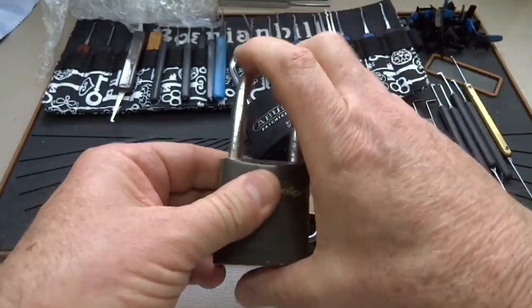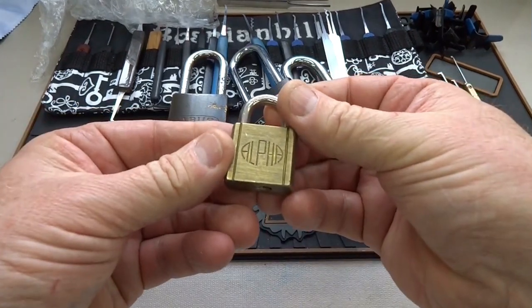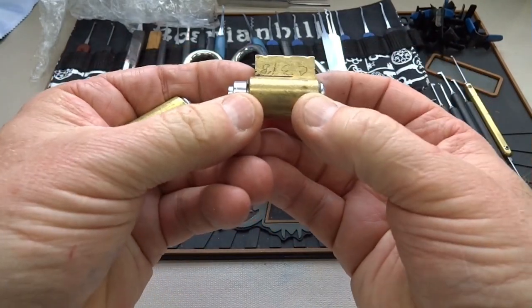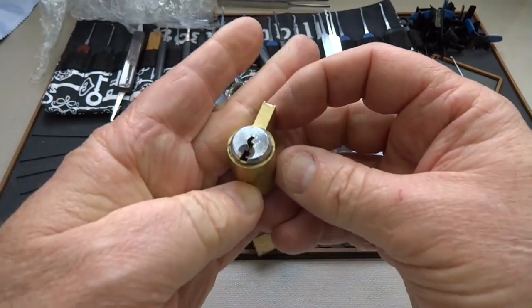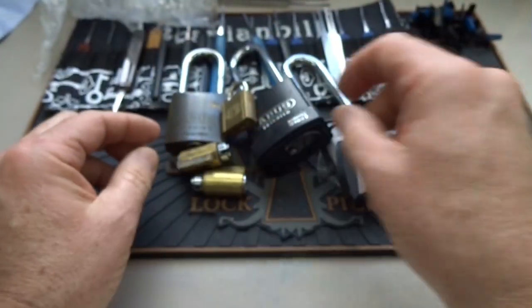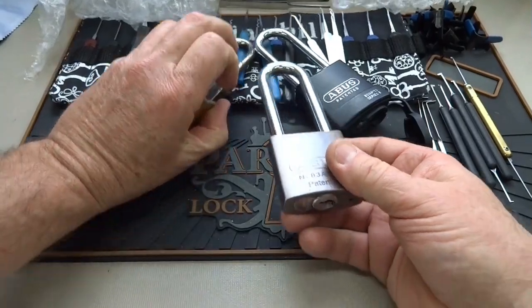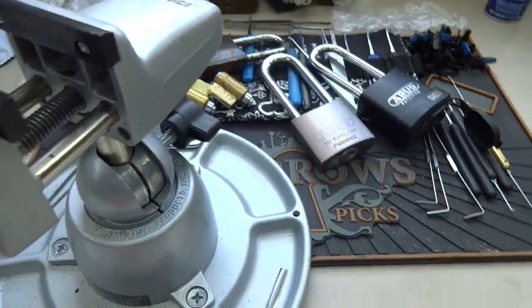Another Abus, an 83/45. This one looks like it's been used outside quite a bit. Lock that up. There's also an Alpha with a little bitty keyway — looks like a Yale keyway, no idea. And it looks like we got another similar keyway on that one. You guys know these are my favorites. I'll lock this one up too. I don't see any keys here, so now I've forced myself to have to open these.